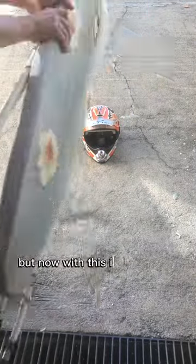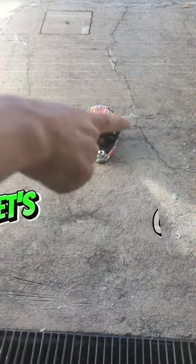Again, but now with this ironing board. As you can see, it's in perfect condition. Let's go!